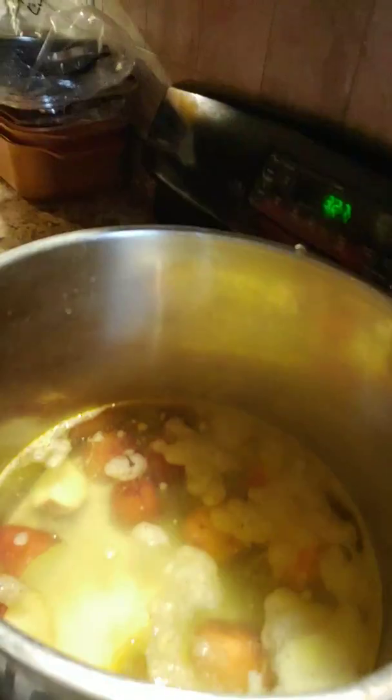Hey guys, welcome back to Shirley's Kitchen. Today we will be cooking live lobster and jumbo raw shrimp and queen snow crab legs, corn and potatoes. That's what we are going to be cooking today.